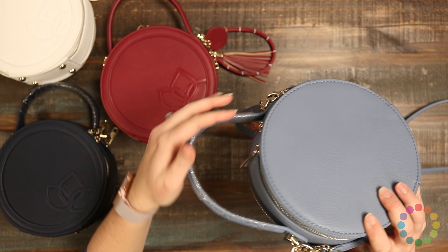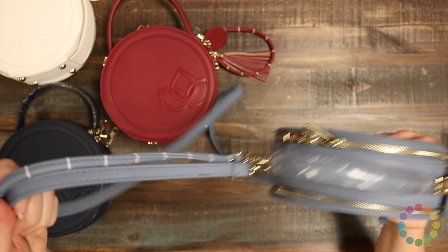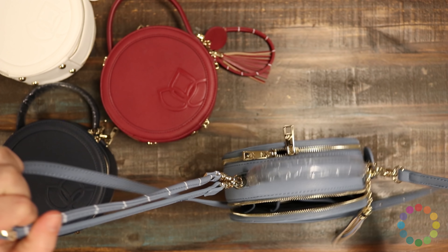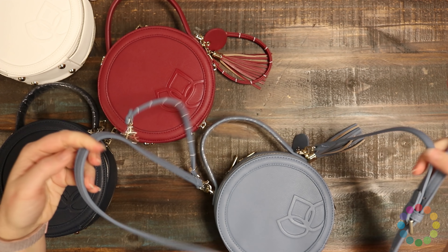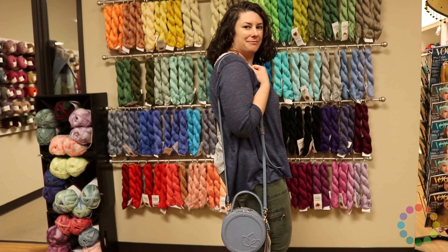It comes with a handle across the top so you can carry it in your hands, and it also has a longer crossbody strap for wearing on your shoulder.